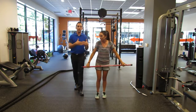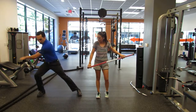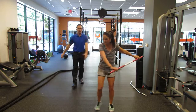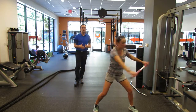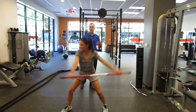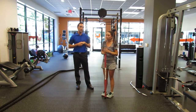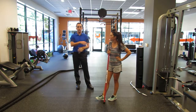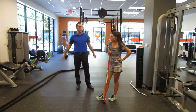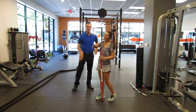We can even do this lunge matrix in multi-direction — step to the side and then rotate, frontal plane. As you can see, it looks like golf; it's kind of golf-specific, getting all those receptors and muscles ready to play. Dynamic stretching is a lot more effective than the static stretching you might see out on the course. Good job — go team!